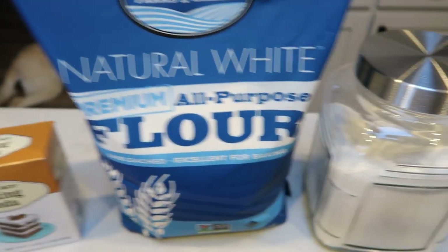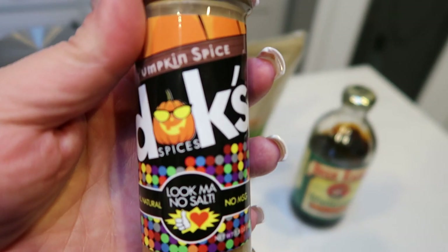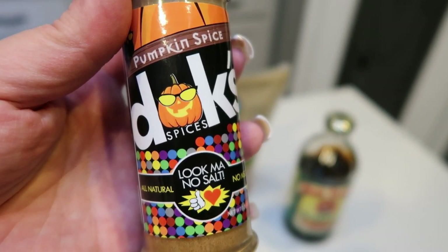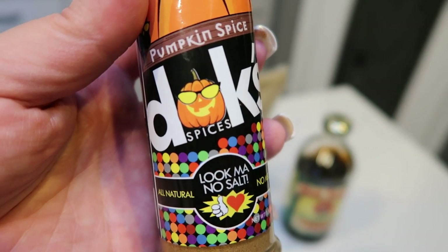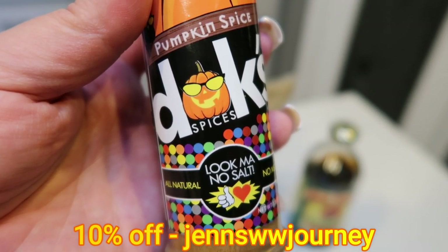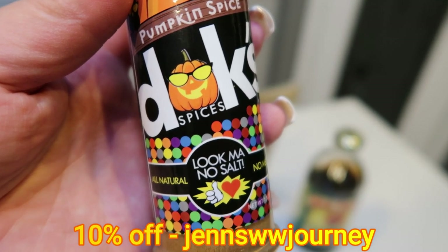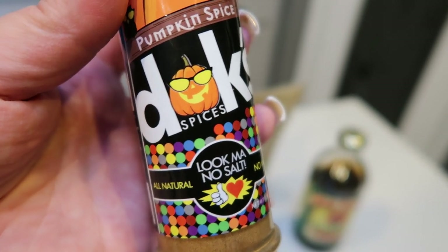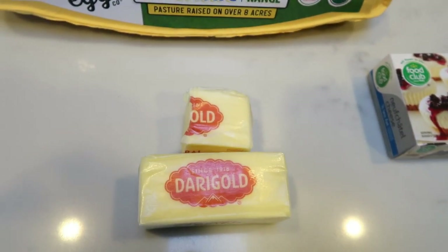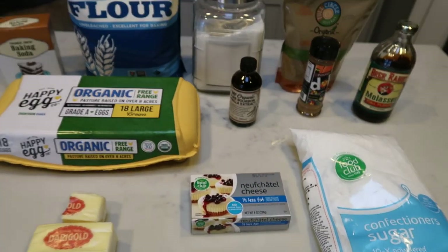You're going to need baking soda, flour, sugar, brown sugar, molasses. The recipe actually calls for nutmeg, cinnamon, and cloves — all your traditional gingerbread spices — but I'm using the Dax pumpkin spice in place of that, because this contains all of those plus honey, which just puts this over the top when it comes to these holiday pumpkin clove nutmeg spices. You can pick Dax up for 10% off and free shipping using my code here on the screen, and there's a link down below. I love Dax — they're no salt, no MSG, nice clean ingredients, and they literally have the best seasonings ever. You're also going to need vanilla extract, an egg, butter, and cream cheese — I'm just using one-third less fat cream cheese — and powdered sugar.